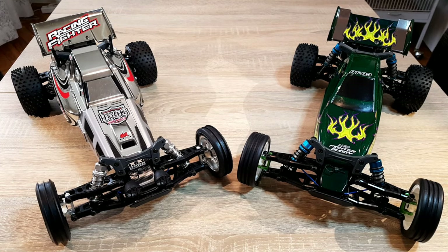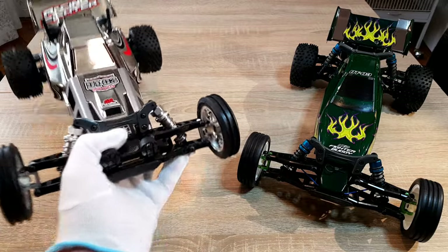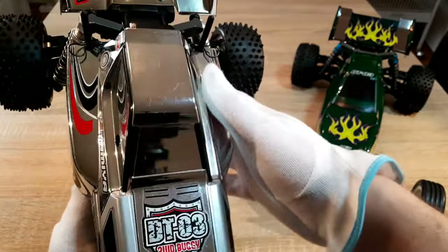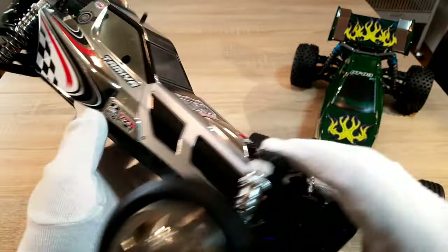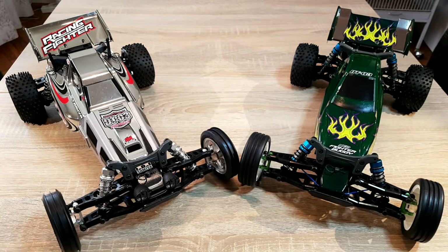I do not mention the DTO1 or DTO2 for these videos. Out of the box you get a two-wheel drive buggy with a torque-tune motor, ball bearings, a standard ESC, and double wishbone suspension for the front and the rear. This is quite a lot compared to older beginner cars.